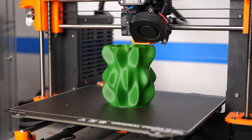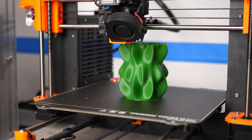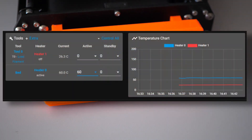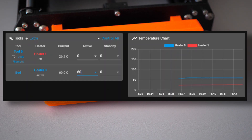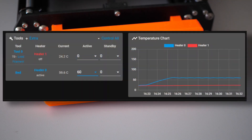But before you freak out and change settings or even your firmware, perform a sanity check. Take a look at the bed temperature on your printer's screen or using OctoPrint, Pronterface, or similar. If it varies only a couple of tenths of a degree, don't worry — that's fine. If the fluctuations are bigger and not only noise from a bed supply rail, then you might have found a problem.